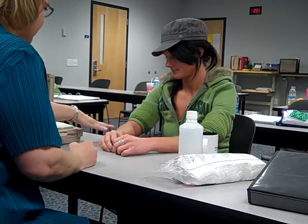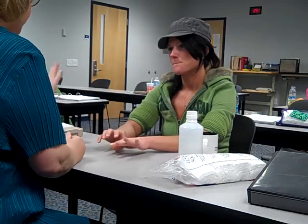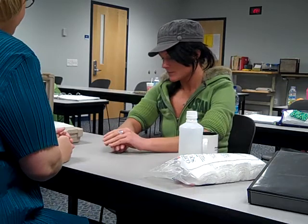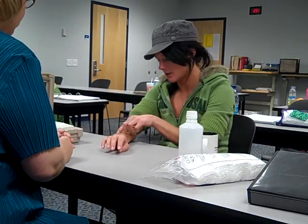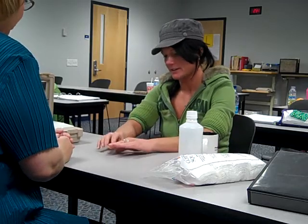I understand your pain is in your forearm here. Can you tell me a little bit about the pain — where it is, what it feels like? It feels like just sharp pains going all throughout this area, very uncomfortable.